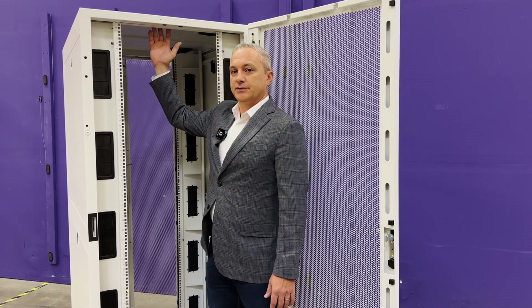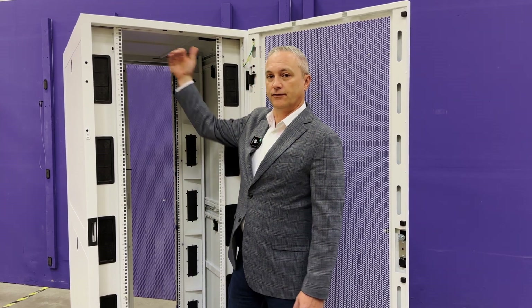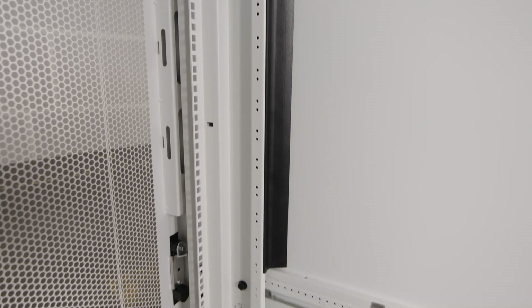This one is configured with an optional air dam kit. The air dam kit seals the perimeter of the front rails as a seal across the top along both sides and then a short bottom panel down below.